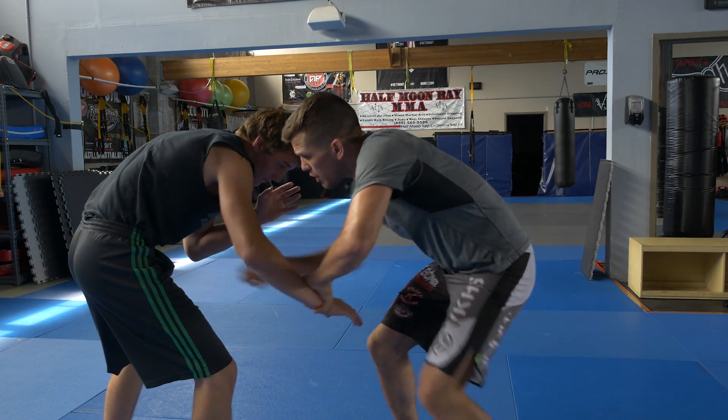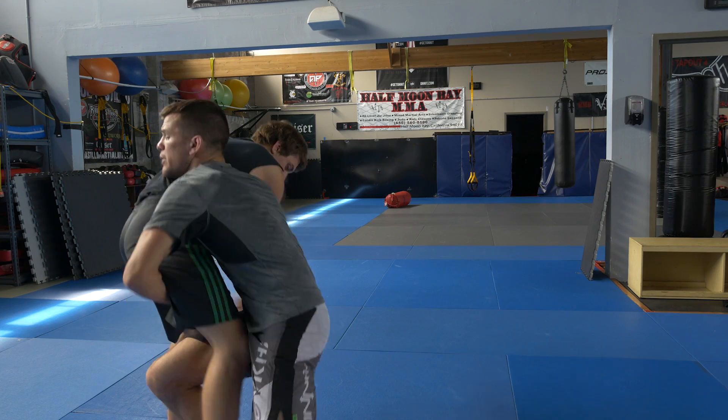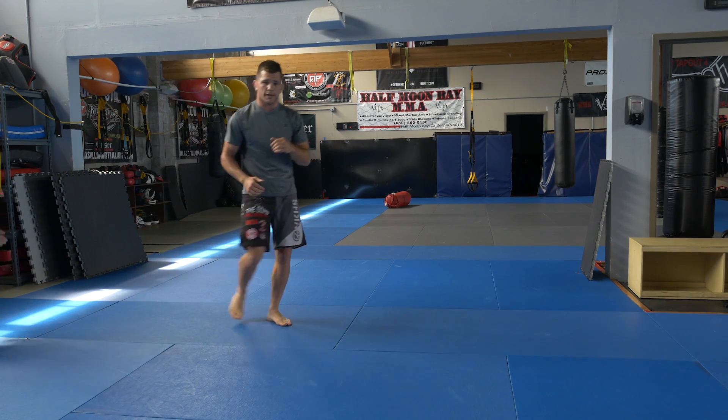Let's look at it: drag, bump, and finish the double leg.